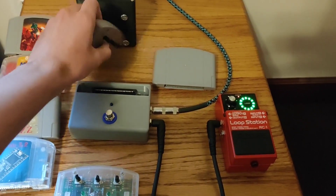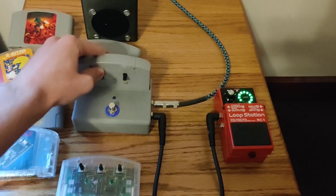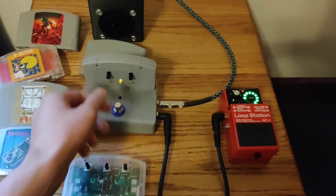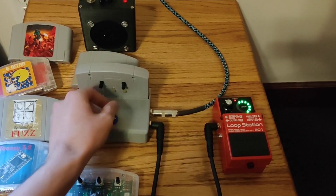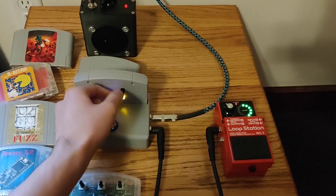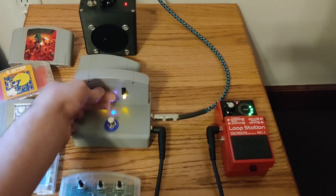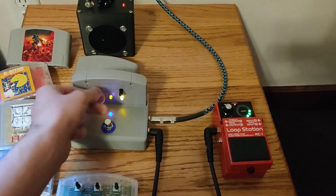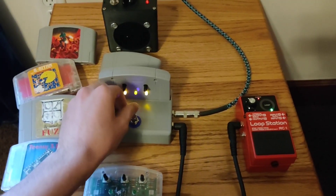Swap that out — maybe I want to use my tremolo over here. I plug that in, that's the rate LED there, so you can see I can change that as well. You can see it's cutting in and out the audio signal, and you can change how much it's cutting in and out. If I turn that up, you can hear a little bit of the original signal a little bit better.